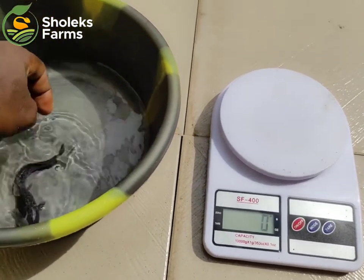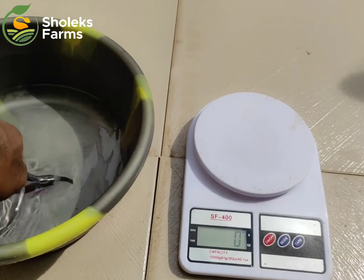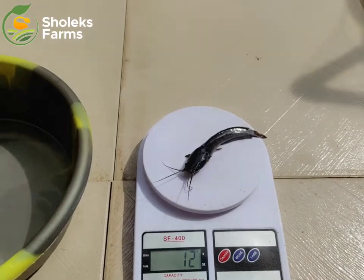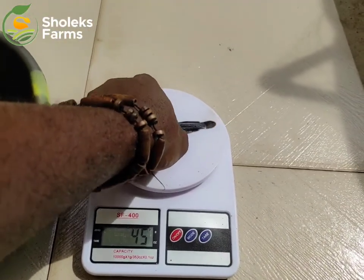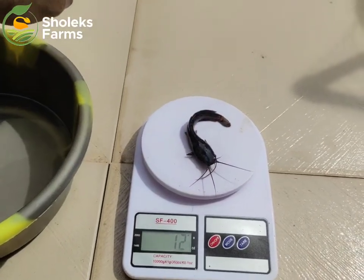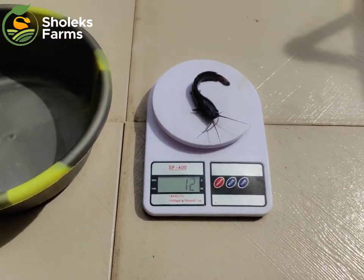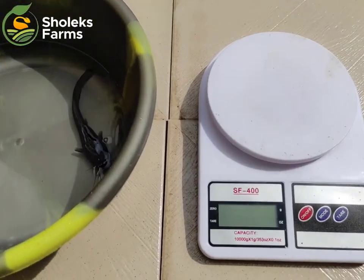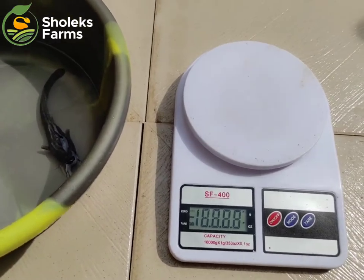Imagine you are telling your hatchery to supply you juvenile and it supplies you fingerlings, and you can't even differentiate. Right from there you've started losing money because the prices of these seeds are not the same. So as a catfish farmer you should be able to differentiate between the sizes of the seeds. You should know the expected gram you get in fingerlings, in juvenile, in standard post-fingerlings, so that when your hatchery supplies you these seeds you would know he supplied you the correct size.